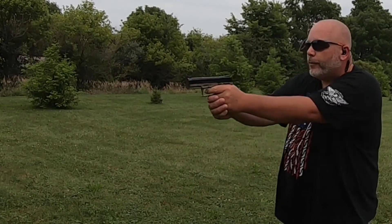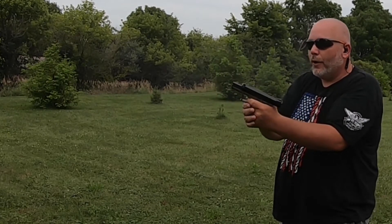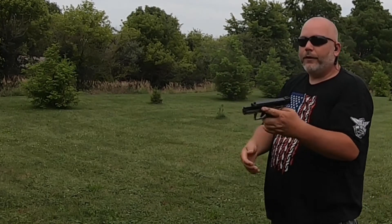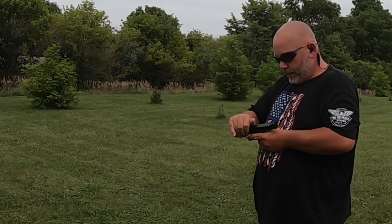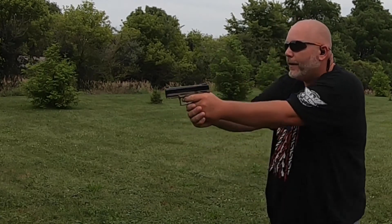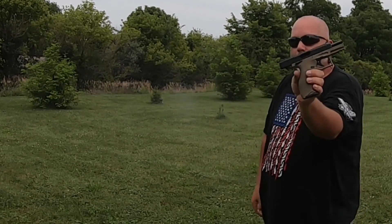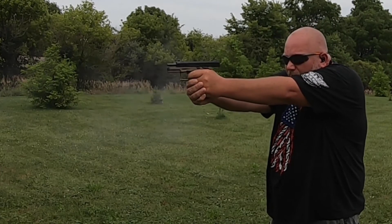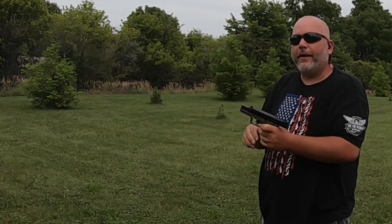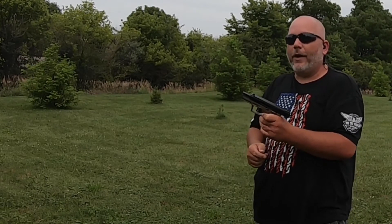Now let's try the Winchester Super X. We got a failure to feed. Got it in, and then another failure to feed. That was the rest of the mag. I figured if this thing would fail, it was going to be on Winchesters — and this is the first time I ever shot Winchester in it.